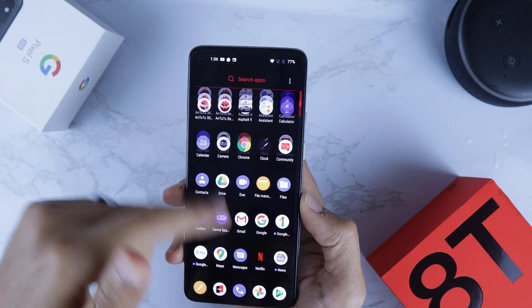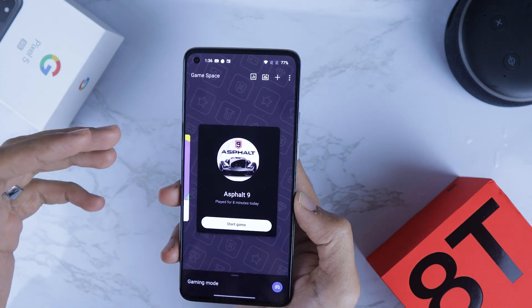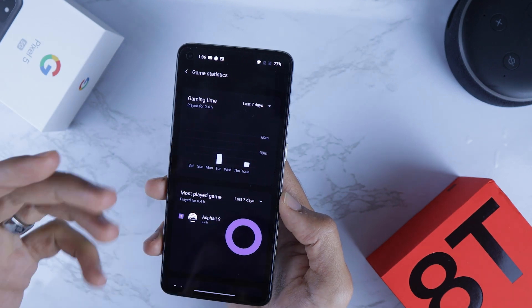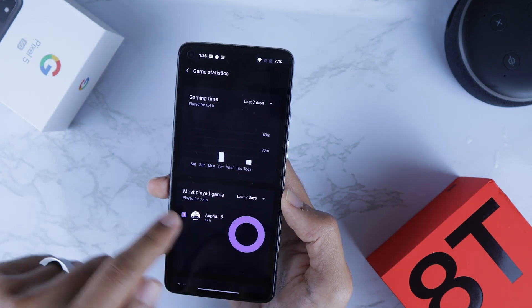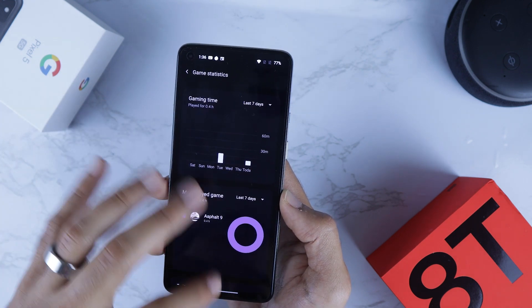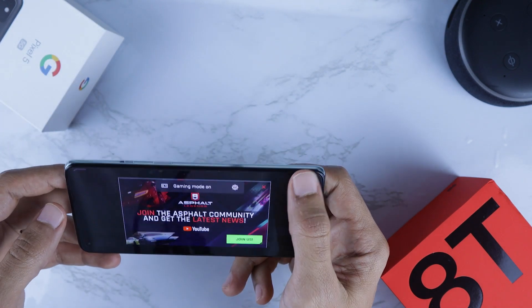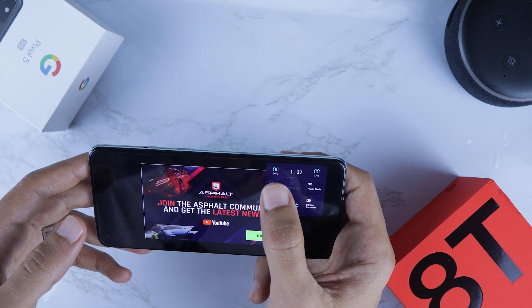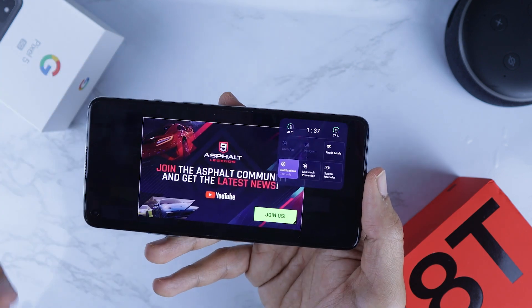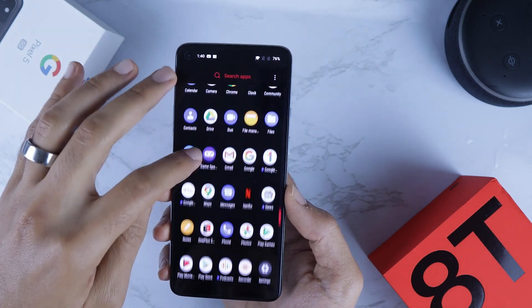Let's quickly talk about the Gaming Mode. There's a Game Space — if you open it you will see all the games on your phone and statistics like how much time you've spent playing. When you're in a game — let's launch Asphalt 9 — if you swipe from the side you can see temperature, time, battery, and you can also screen record or enable Fnatic Mode, which is another enhanced gaming mode.